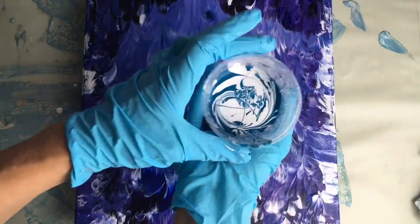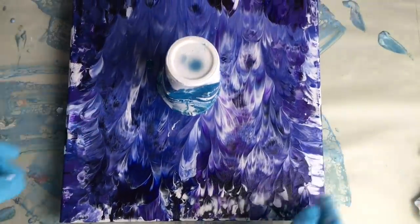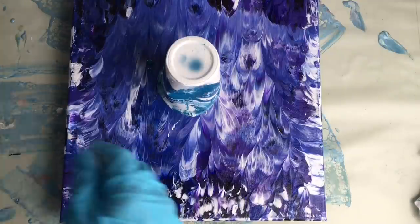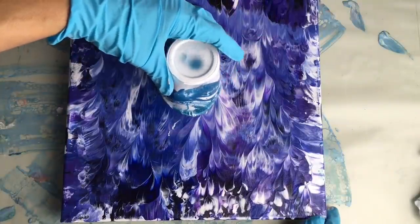So here comes the moment of truth — the most exciting and also the most frightening part. But I love this part when I don't know what it will look like. So let's see.